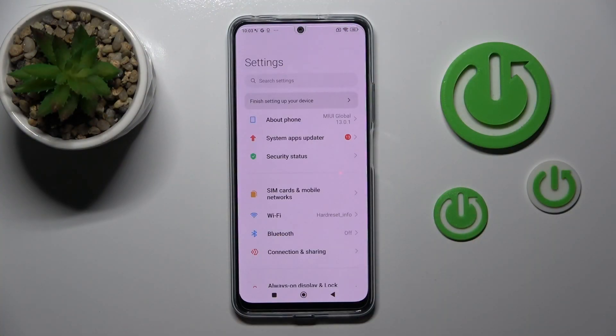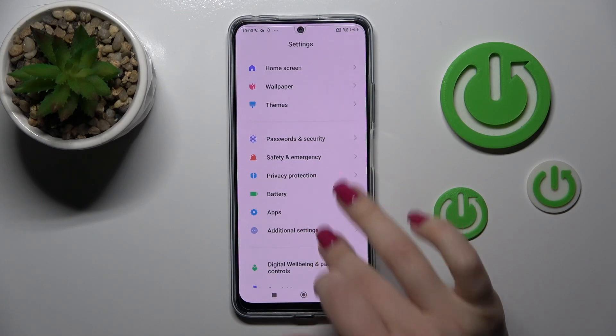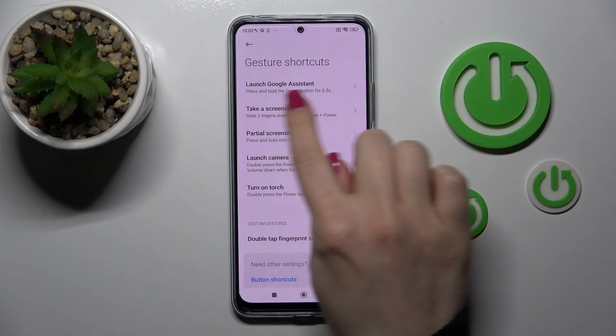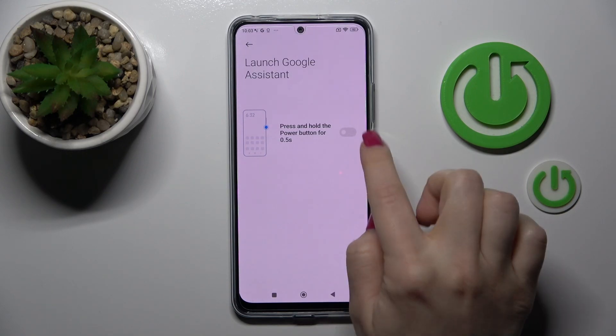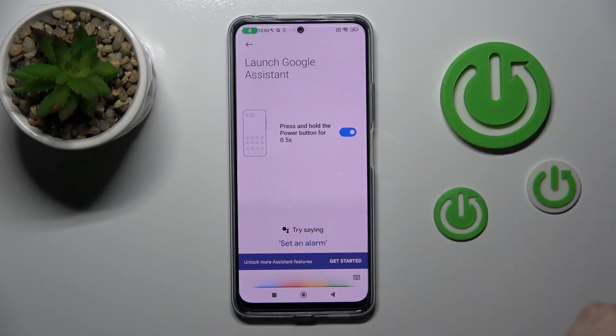First we should open the Settings application and then scroll down to Additional Settings. Then click on Gesture Shortcuts and you'll see the Launch Google Assistant section. To use Google Assistant by pressing and holding the power button, we should click once on the toggle. Now we can see that Google Assistant is successfully activated.